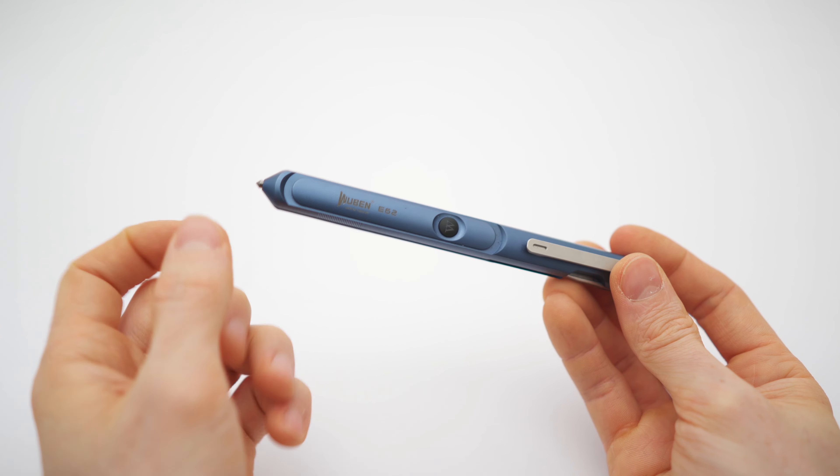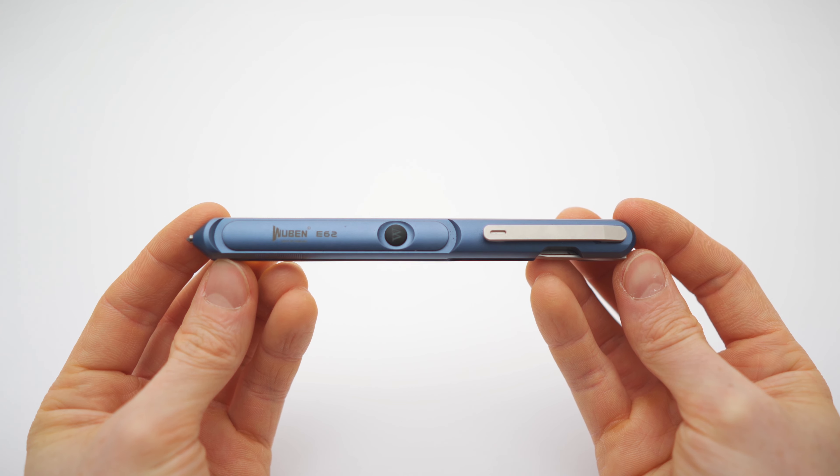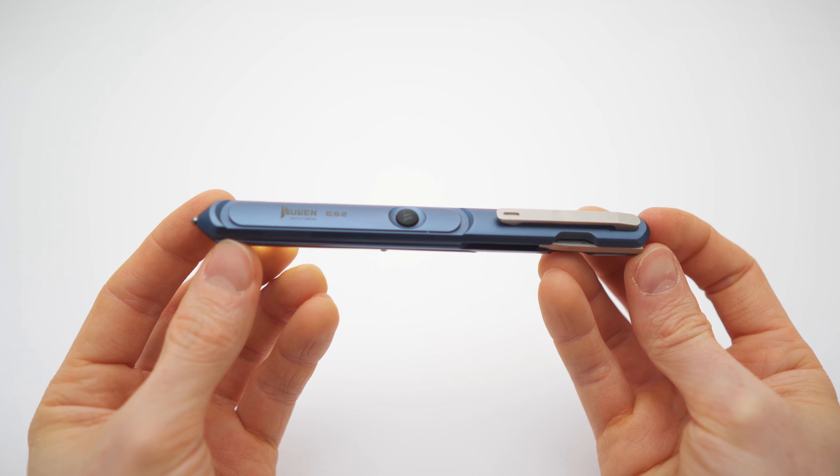In my last video — you can check it out right here — it was about EDC flashlights, and this is a three-in-one EDC pen.